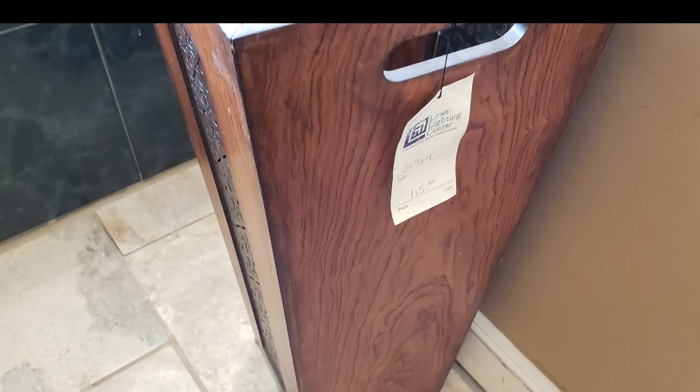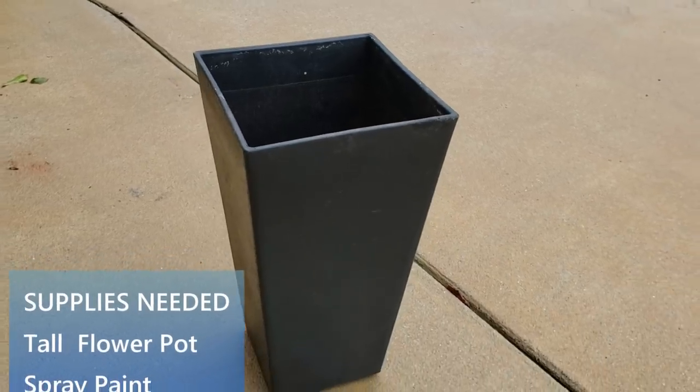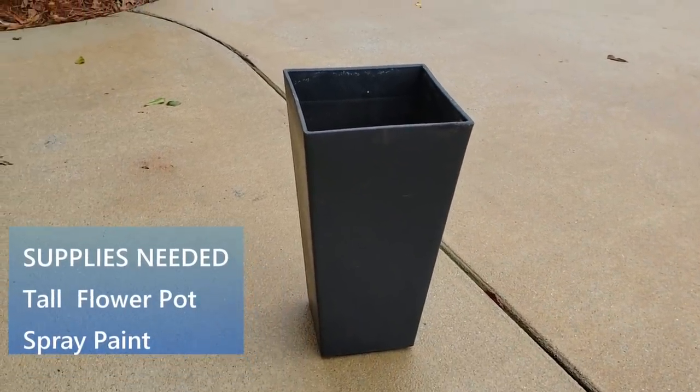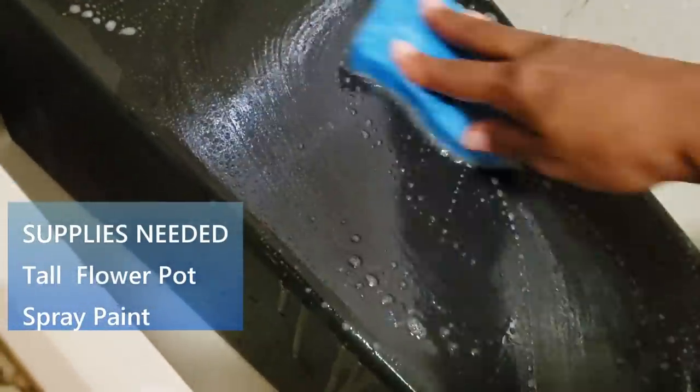A tall flower pot is basically all you need to do this DIY, and some spray paint. Remember I said less than five supplies — just two items. So everything else I'm doing is extra. I already have three of these tall flower pots on my front porch and I have several cans of partially used spray paint. This is the perfect time to get rid of it.